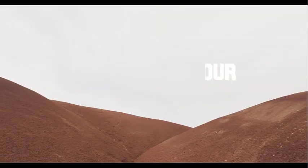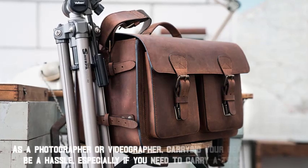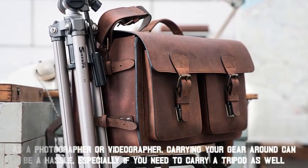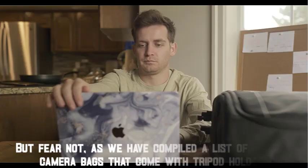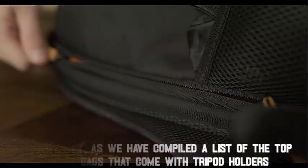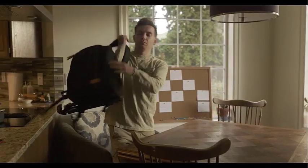Hey everyone, welcome to our video on the best camera bags with tripod holders. As a photographer or videographer, carrying your gear around can be a hassle, especially if you need to carry a tripod as well. But fear not, as we have compiled a list of the top camera bags that come with tripod holders. We'll take a look at their features, pros, and cons, so you can make an informed decision.